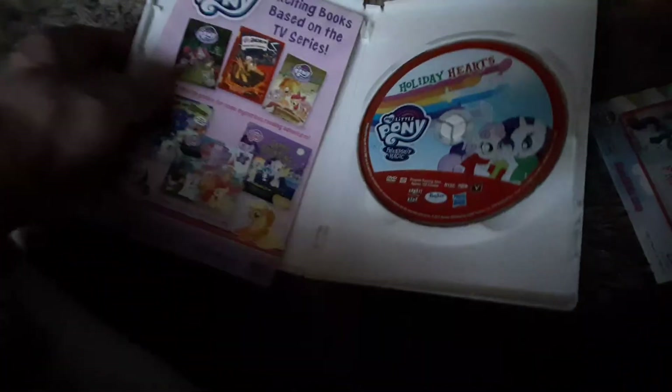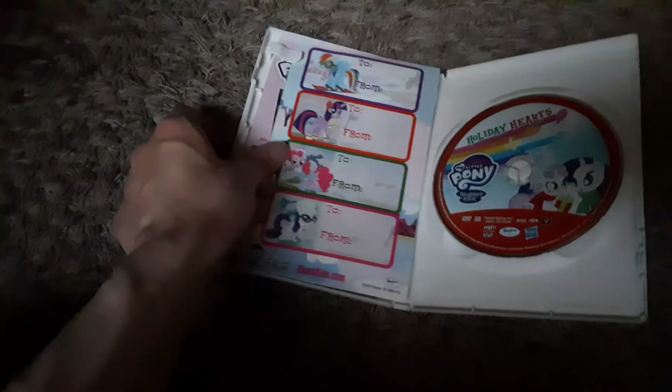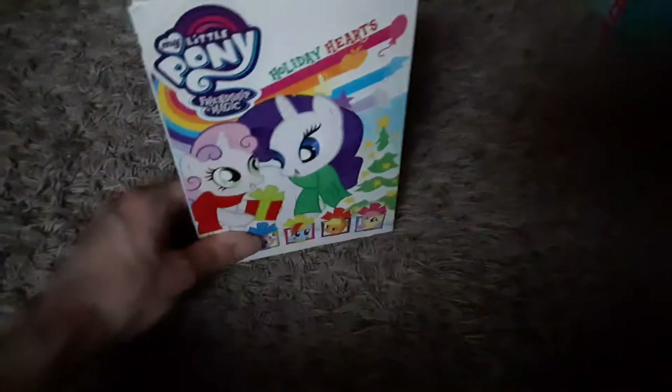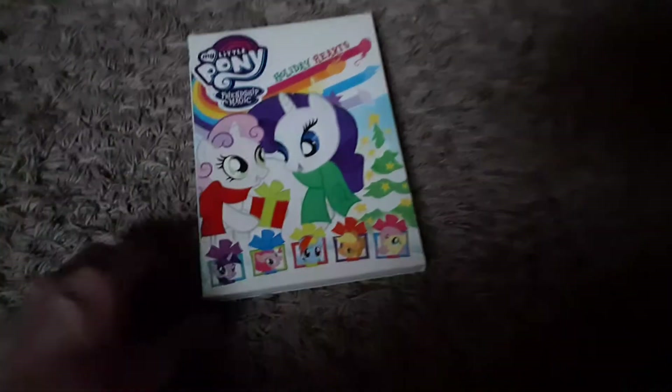Shout Factory needs to get back into making these My Little Pony DVDs, because they've released the first seven seasons on DVD. I do plan on getting those eventually. They're still yet to release Seasons 8 and 9 — I'm not sure if they're going to do that, but it's probably gonna be a long time. Better yet, hopefully they'll release the full series on DVD, since the series is now finished. They need to release the full series on DVD.